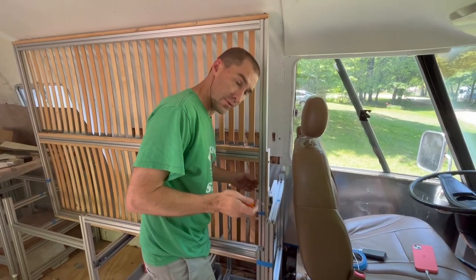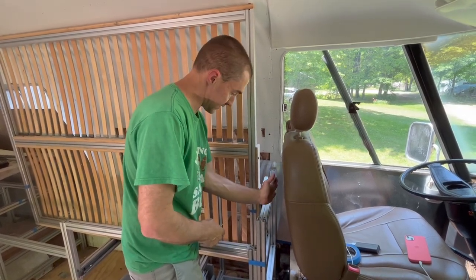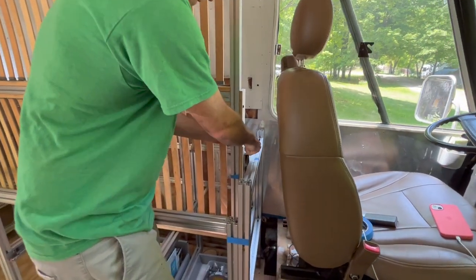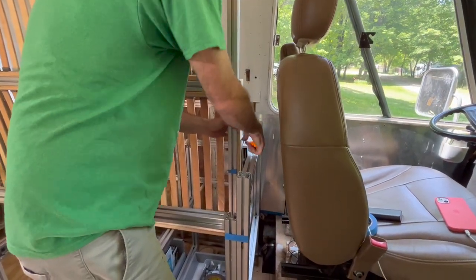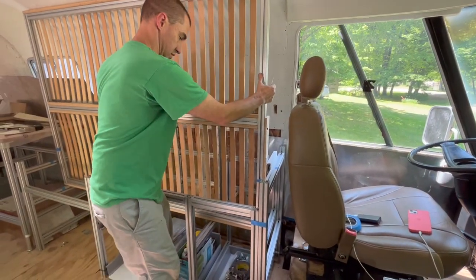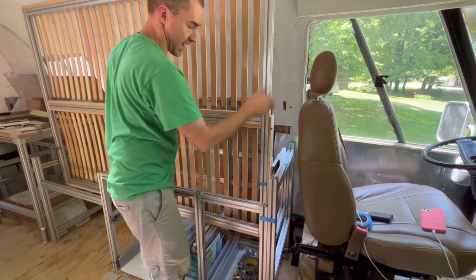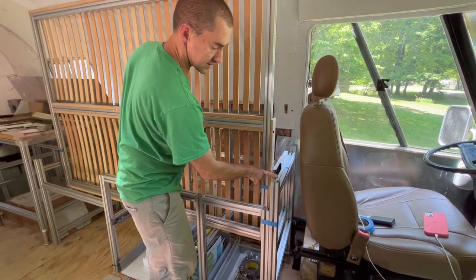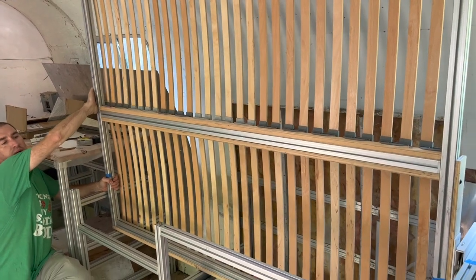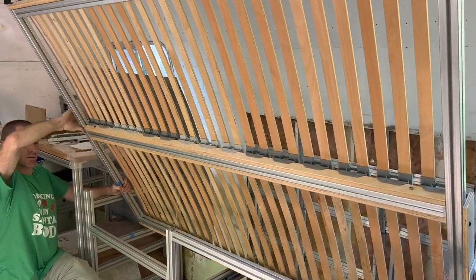Now, if you remember, these hinges are in two halves — one half on the bed frame, one half on the cabinet side. I'm going to pull this pin out here, and that will allow me to separate the hinge. It gives me access to the two screws so I can slide the hinge box forward. I slid that hinge box forward just about two inches — I took a guess — and we'll see how it does this time.